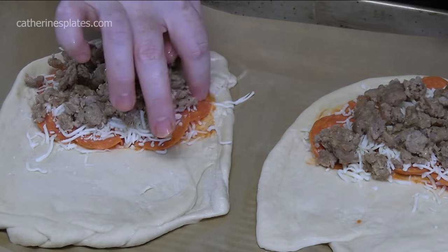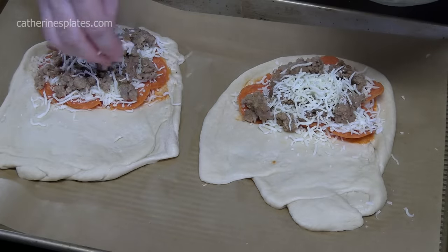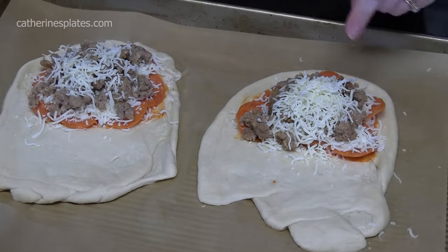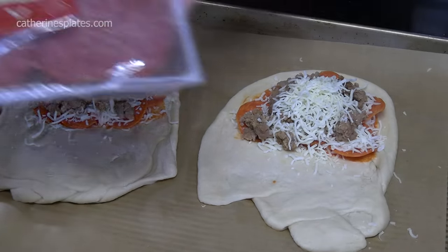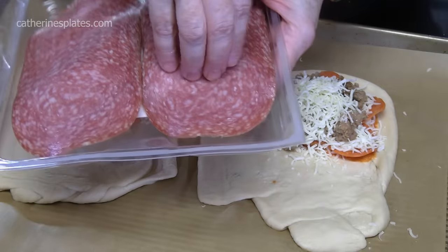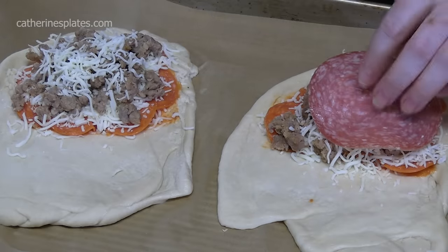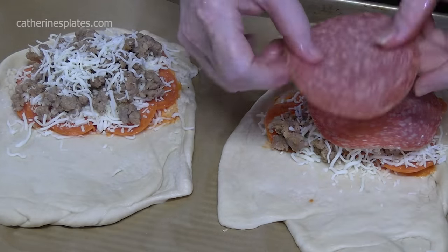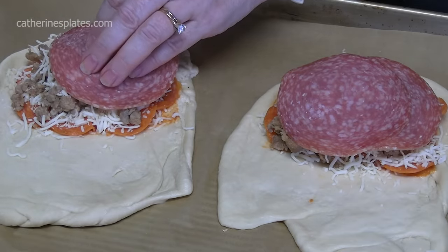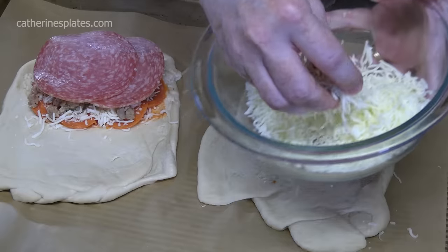Make sure you leave your edging there. A little bit more cheese. We still have one more meat to put on — we're keeping this Italian, so I'm using a Genoa salami, uncured. I'm going to put about two slices right there; they're pretty big, but if you want to cut them up you can do that. All right, that's our three meats right there. A little bit more cheese right in the center.